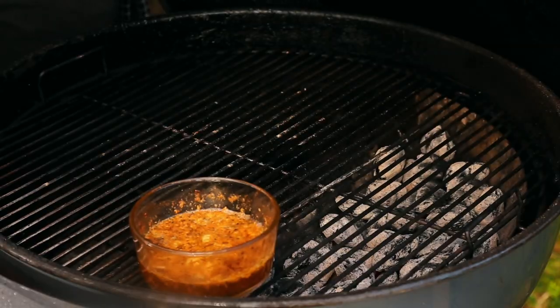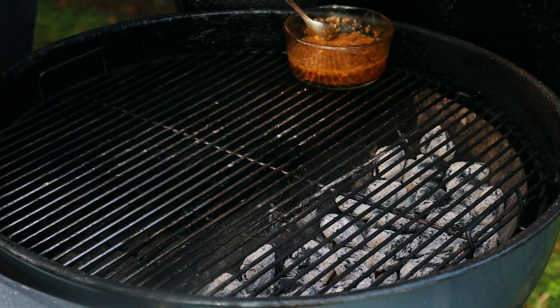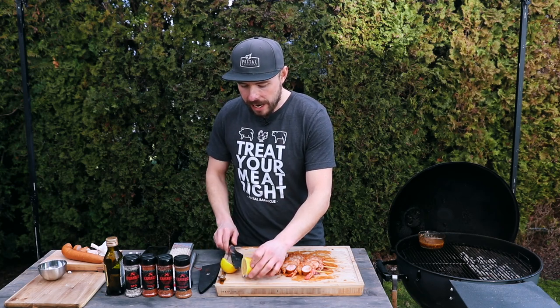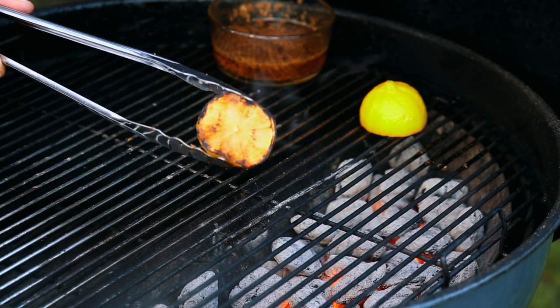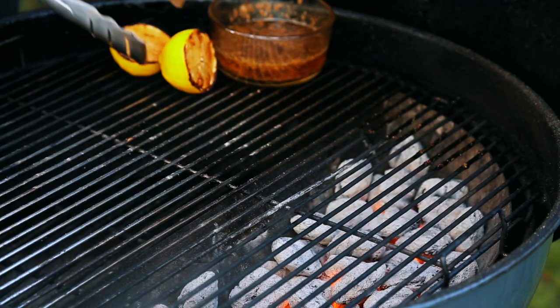Our skewers are all put together, so let's check up on our butter sauce. This looks really nice — it's all melted. I'm going to move it off to the side to have a little extra room to cook these skewers. First, I'm going to take a lemon, cut it in half, and place it directly over those coals to help develop some of those flavors and provide another option when it comes time to eating this shrimp. This has some nice color on it, so I'm going to move it to the side. It's now time to grill off our shrimp and sausage — I'm going to put these onto the grill directly over those coals for about two minutes on each side.